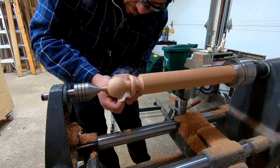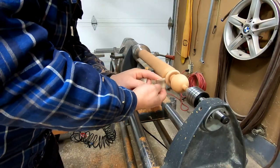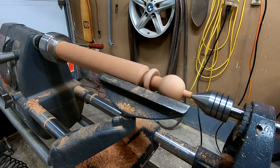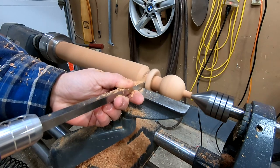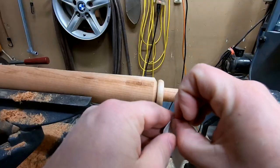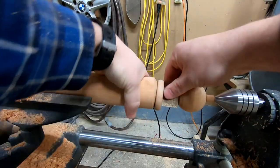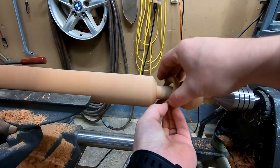I go through all the grits up to 240 and try and get on the inside edge of the ring. At this point, I detach the ring, but with further reflection, I would do this step after shaping the rest of the handle, as the ring may hit against the tool rest. I use my carbide rougher to make the shaft the final diameter. In order to sand the inside edge of the ring, I used double-sided tape on some sandpaper and attached it to the shaft. Make sure to turn down the RPMs on the lathe for this part.